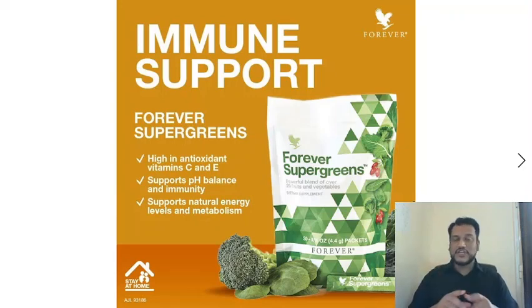The pH scale goes from 1 to 14. Numbers from 1 to 6 mean you are acidic. If you are at 7, you are in the middle — that means your pH level is balanced. Above 7 means you are alkaline.